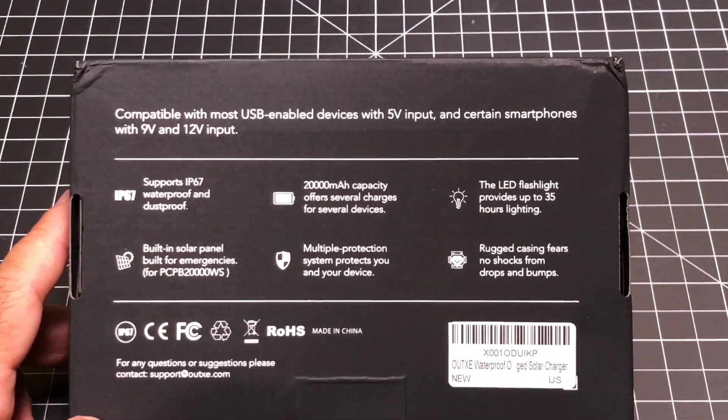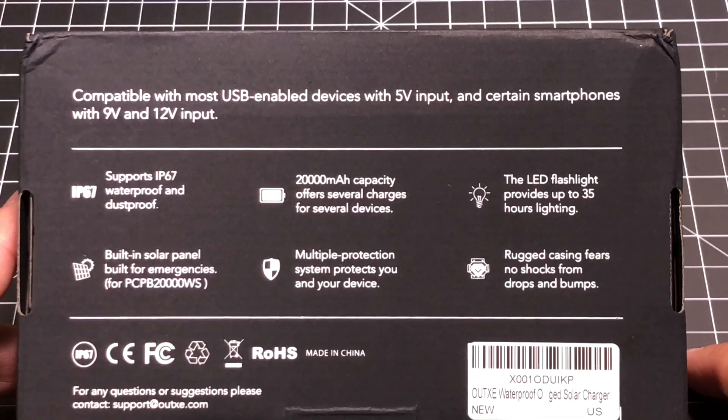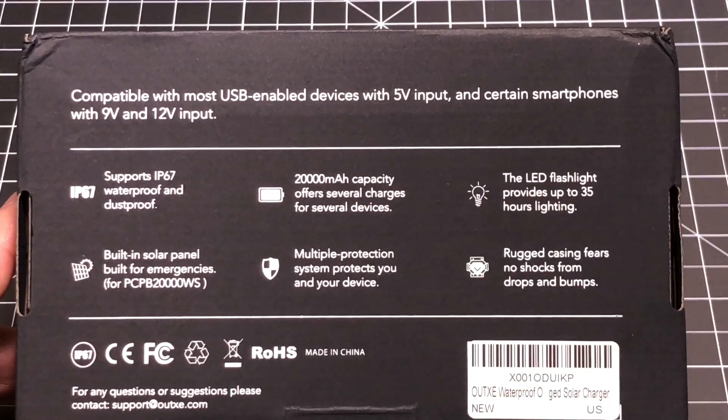Now before taking a look at the product, let's take a look at some of the specs. So IP67, so water and dustproof, 20,000 milliamp hour. For those of you asking how many times can you discharge your phone, look at the milliamp hours that your phone has and divide by this number, and it's going to tell you that it can charge it 2, 3, 4, or 5 times, depending on the type of device that you have.